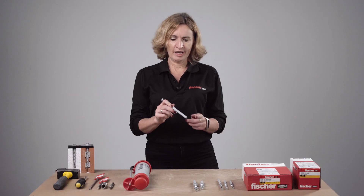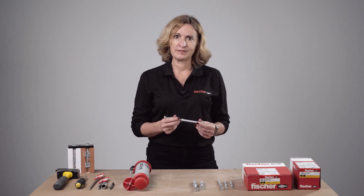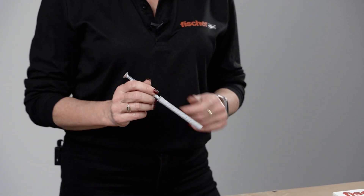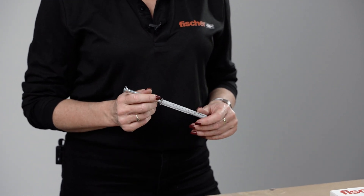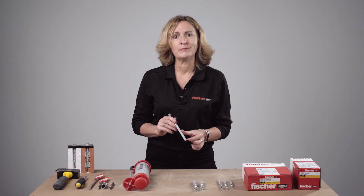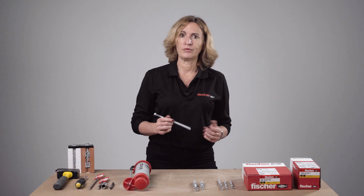Thanks to its well-designed and long expansion zone it offers very competitive permissible loads. Thanks to three different embedment depths, users have freedom to value engineer their application to suit the load requirement — either shallow 50 mm embedment which offers savings on installation and less drilling, or alternatively for challenging substrates you can specify deeper embedment depths of 70 or 90 mm depending on the load required.